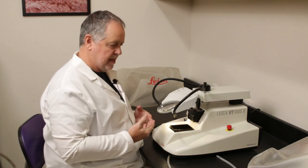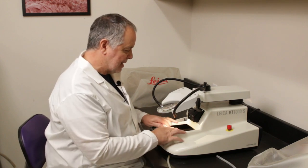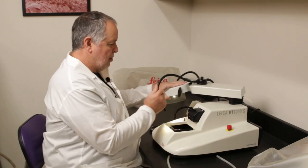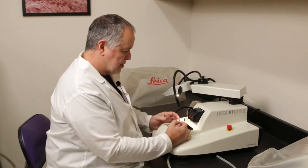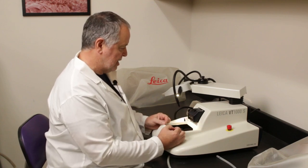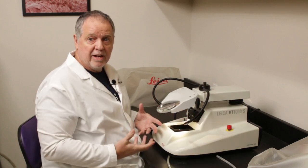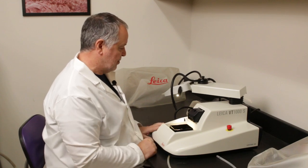I usually don't use the magnifying glass because I've done a lot of this — I'll put on my reading glasses instead. Most of the time I'll just swing the magnifier out of the way, use one of the lights bent around, and watch the blade cut my tissue. Most people when they first learn will use this magnifying glass, but later on you may decide it's just in your way.